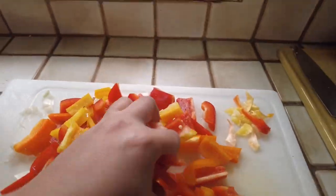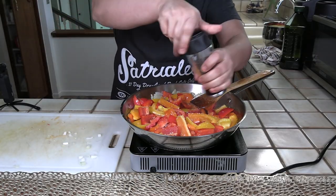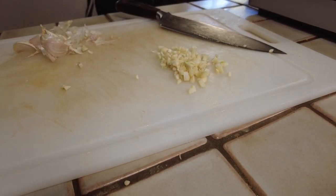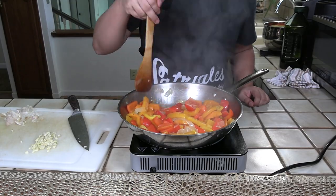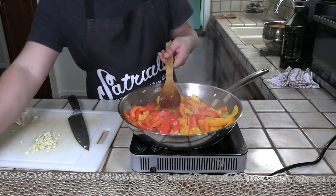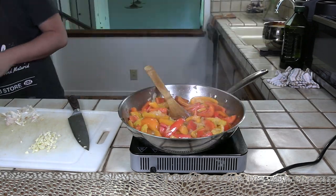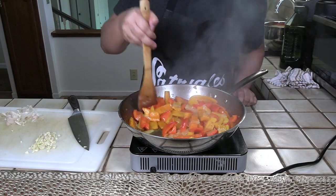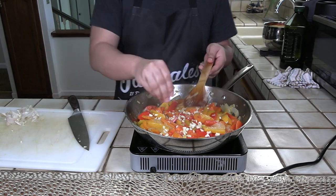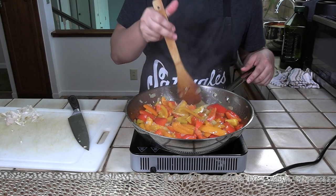Once the onions have softened up, you can throw in your bell peppers. I also add salt and pepper at this stage, but be conservative as we'll taste for seasoning later. I'll also chop up some garlic to throw in later. I let these peppers cook down for almost 20 minutes on medium heat — I like them soft so that I can bite through them as I eat, but you can cook yours to taste. Once they're almost done, I'll add a splash of vinegar, as the acidity contrasts well with the richness of the eggs. I'll throw the garlic in at the last minute, as it might have burned if we threw it in earlier. Once those are all cooked, set aside.